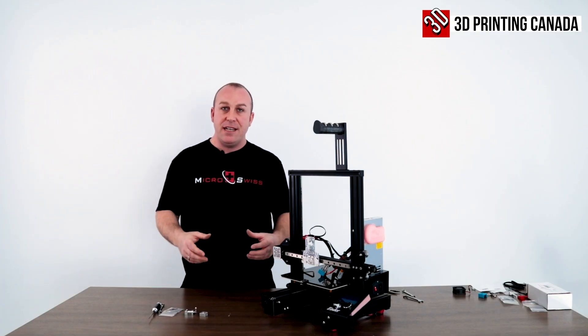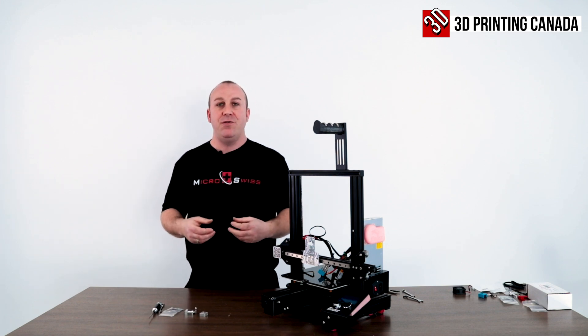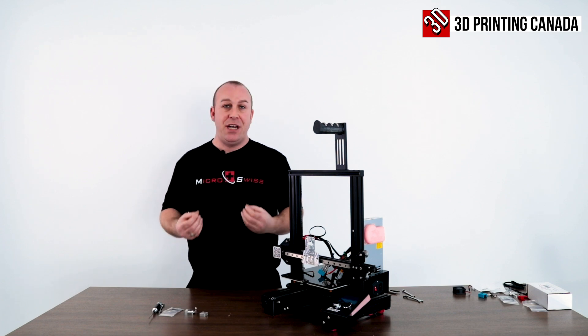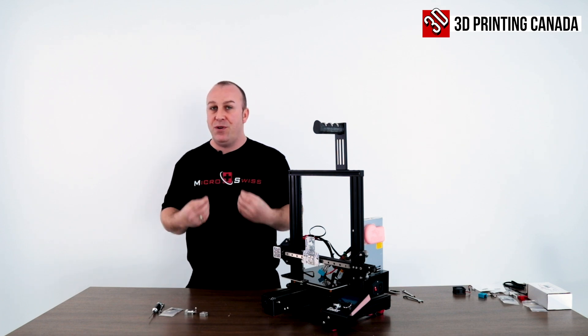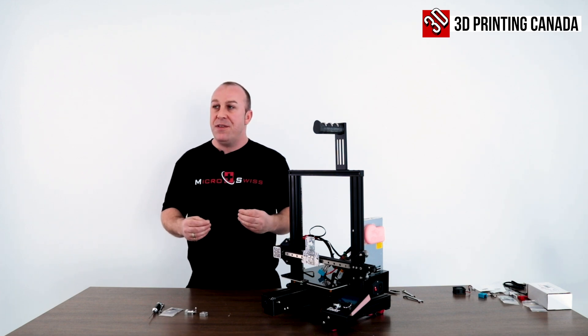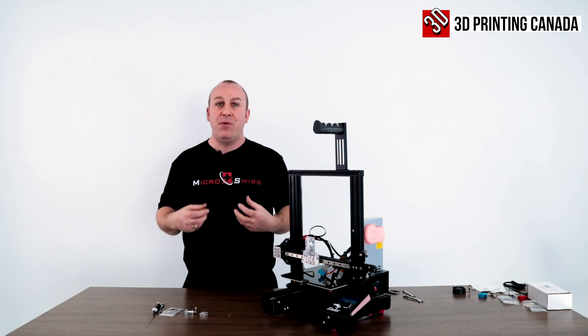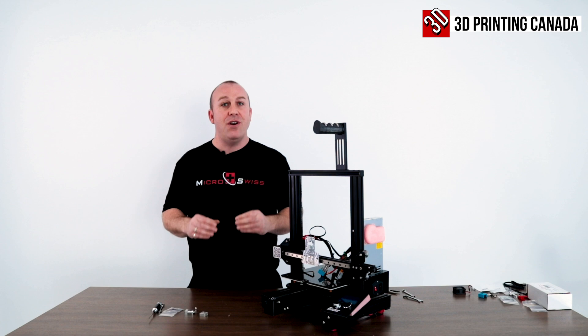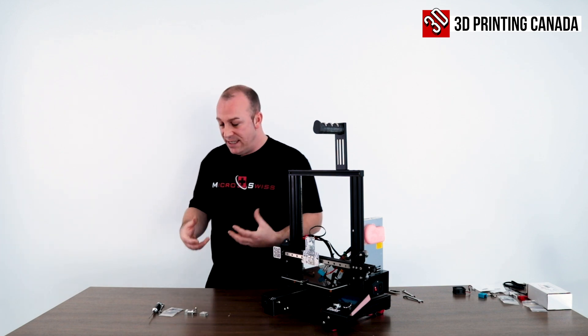Let's move on to step three. I'd like to show you how to correctly assemble a Micro Swiss hotend. If you don't assemble these correctly, you're going to get jams for sure. But when they're assembled correctly and heat tightened, you won't have to worry. Also, depending on the print, don't go over 3.8 millimeters on your retractions in any slicer. Sometimes you have to go lower, but that comes with slicing skills.